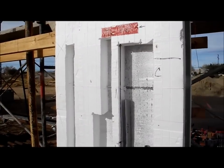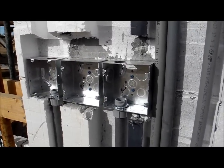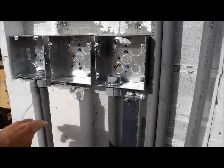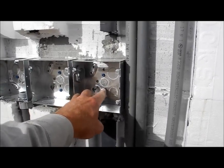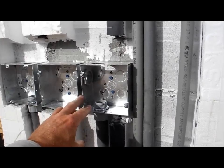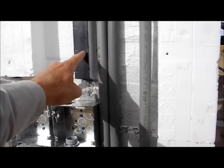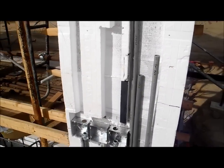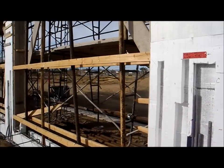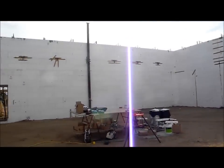Following the masonry work, this is a little view of some of their work. They already got those boxes in. They use the hot knife tool to run their chases for the pipe, and they used tap cons to go back through the concrete and set the boxes. There's the Fox Block stud with the foam removed, just to give you a look at the furring for the project.